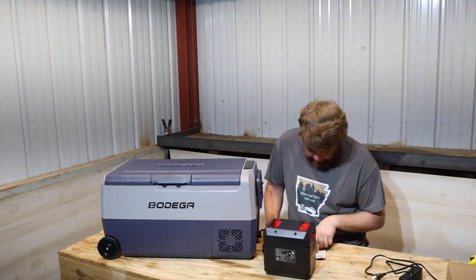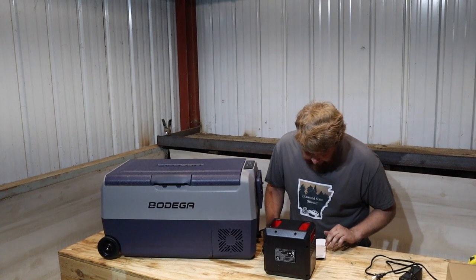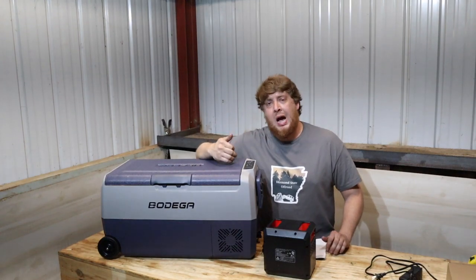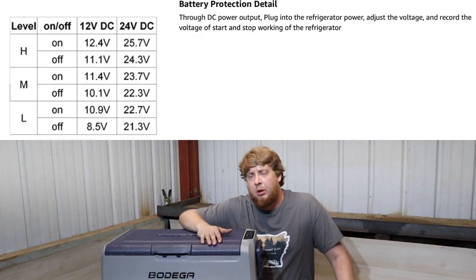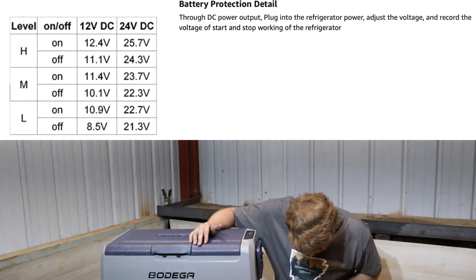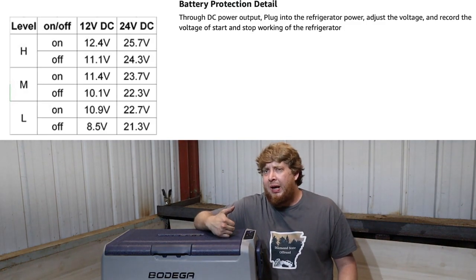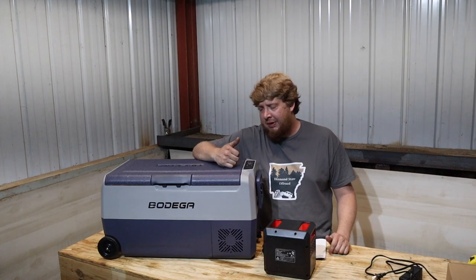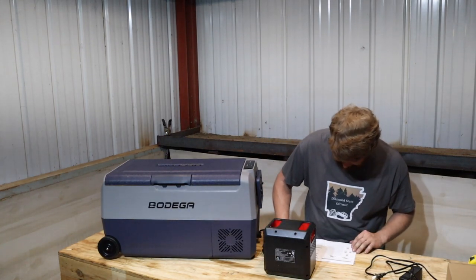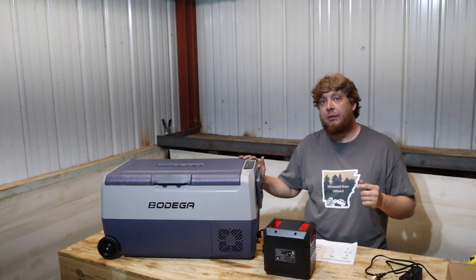Fast cooling to negative 20°C, which is ambient temperature at 25 degrees Celsius, 77 Fahrenheit. It does have a battery protection setting — you've got high, medium, and low. I'm not exactly sure what the voltage thresholds are. It just says intelligent car battery protection, so it's got like 13, 12, and I think 10 and a half volts. It doesn't specify high, medium, and low in the manual — that would be something nice to have.